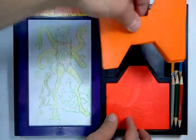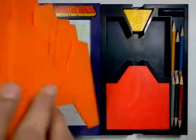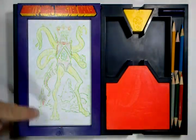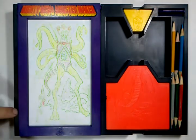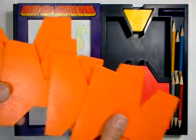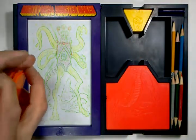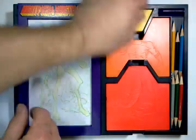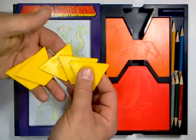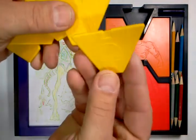I also have six of the body plates, and again they have textures — the same textures. Because what you do is after you rub, you flip the plates over and the textures can then be rubbed onto the drawing. And I have five of the head plates, which actually has just ten heads altogether. So no textures on the heads, just heads.